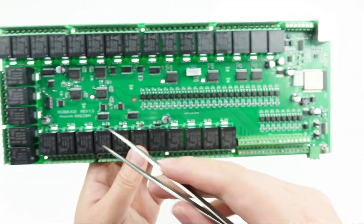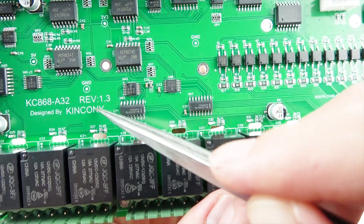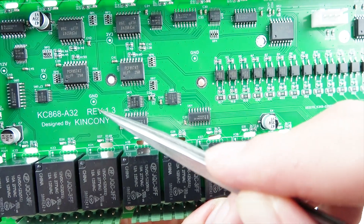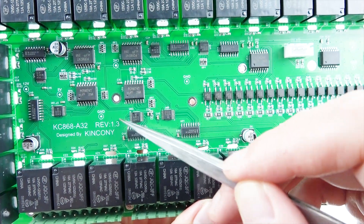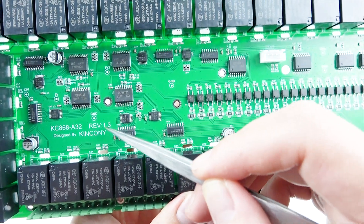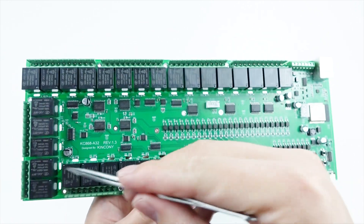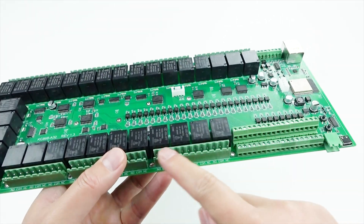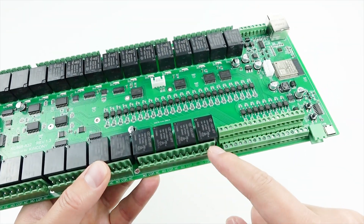You can see this board is V1.3 from KC868-A32, meaning this is the first successful PCB board version. This is the output relay socket, and this socket is also removable, so it is easy to connect your wires.